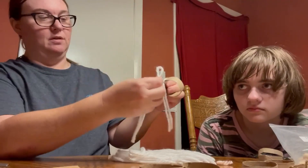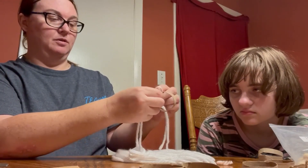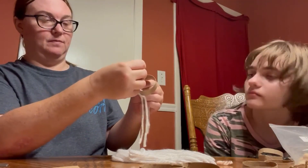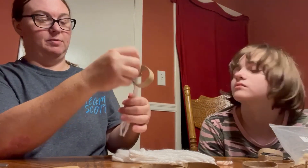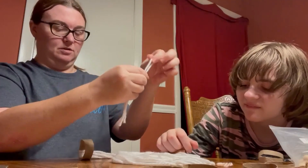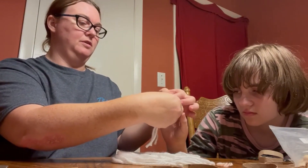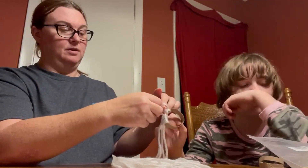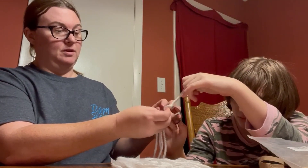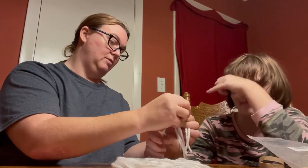You take this, put it up — you've got to remember which side you started from. Put it up through here and pull it down. If it's not completely even at the bottom, it's okay. It's not going to hurt anything. You do that all the way around until your whole thing is covered up with yarn. You want it to pull down tight.